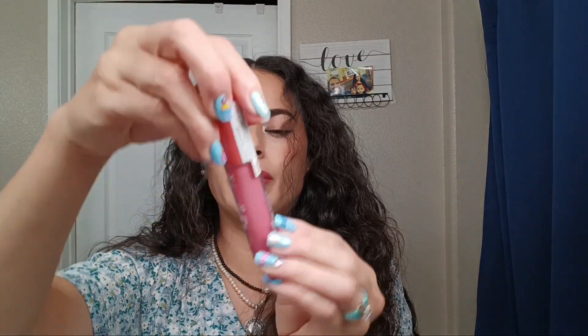I just love the smell too. Now I'm going to get my lip gloss — this is the NYX Milky Gloss in the shade Mood Dye Peach. I'm going to top it off with this.